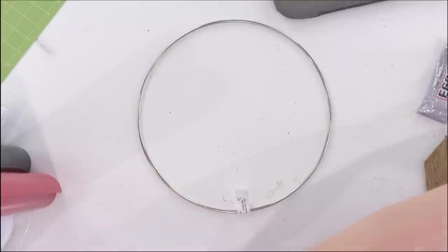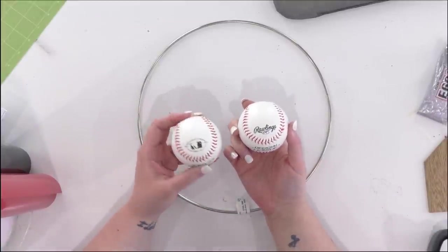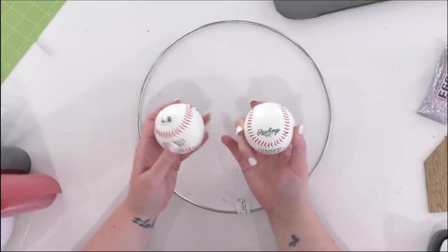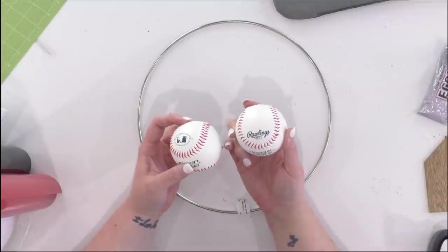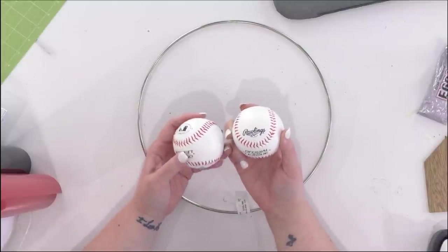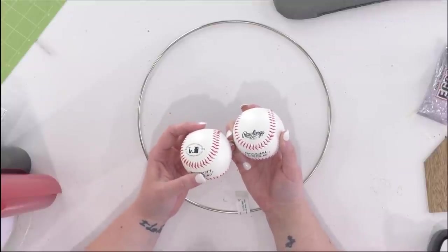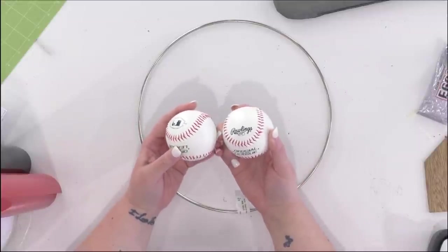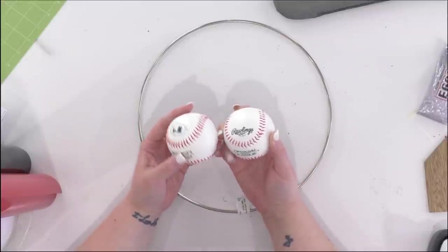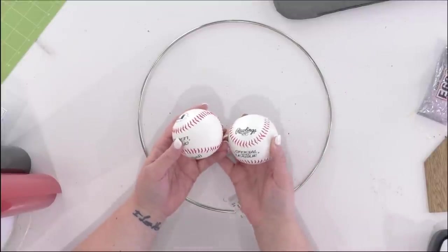We also have baseballs — it doesn't matter what kind you have. If you're like me and your family is into baseball, you might have a whole tote of used baseballs, which would actually look really cool because they're worn in, dirty, and look legit. But for this project, we got a brand new bag. Walmart has a 12-pack of baseballs, and that's exactly what we need.